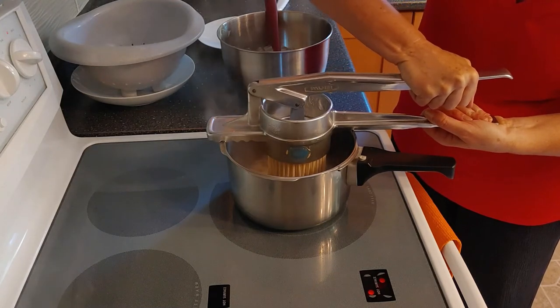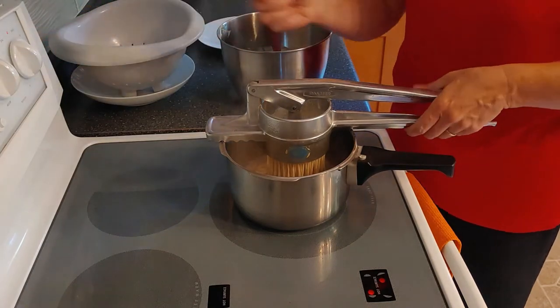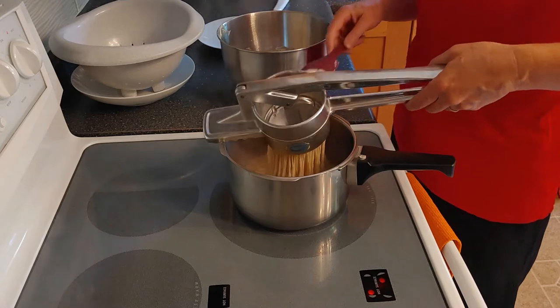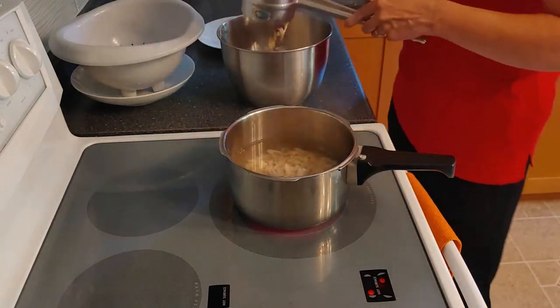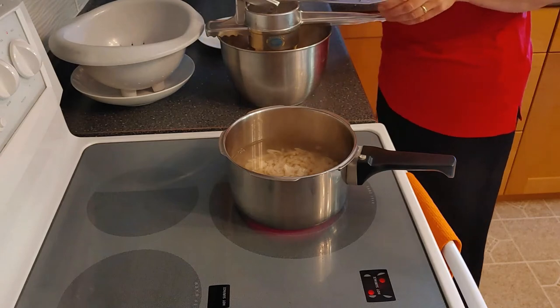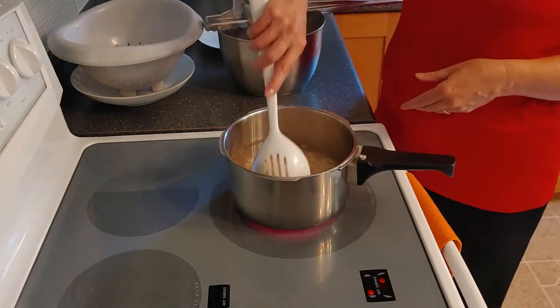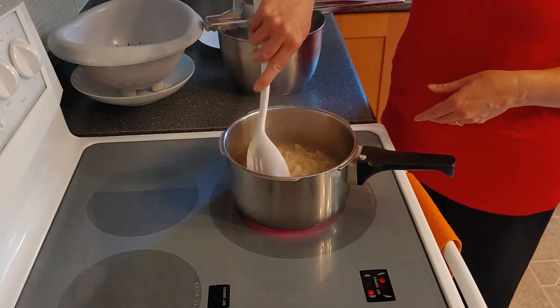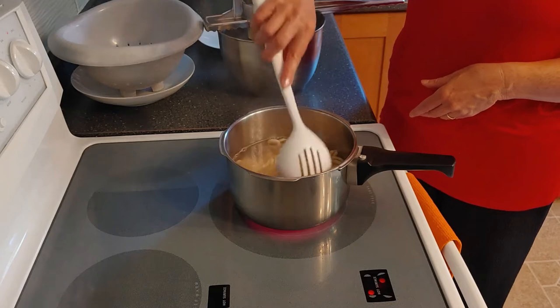Close the press and press the Spätzle slowly into the boiling water — take your time, don't go too fast. Scrape off the rest and give it just a minute to boil up again. Gently stir so they don't stick together or to the bottom of the pot.